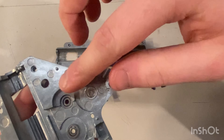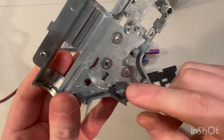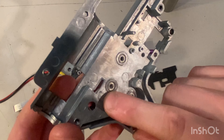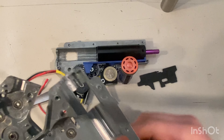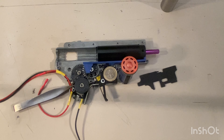To be honest, the only two parts I'm keeping from the original complete gearbox are the selector plate — because it's specific to the SCAR and I can't use the M4 one — and the piston. Everything else has been swapped out for other brands or upgrade parts. This is mostly due to how badly this gearbox was made. I'm still surprised it has a QA sticker on it.